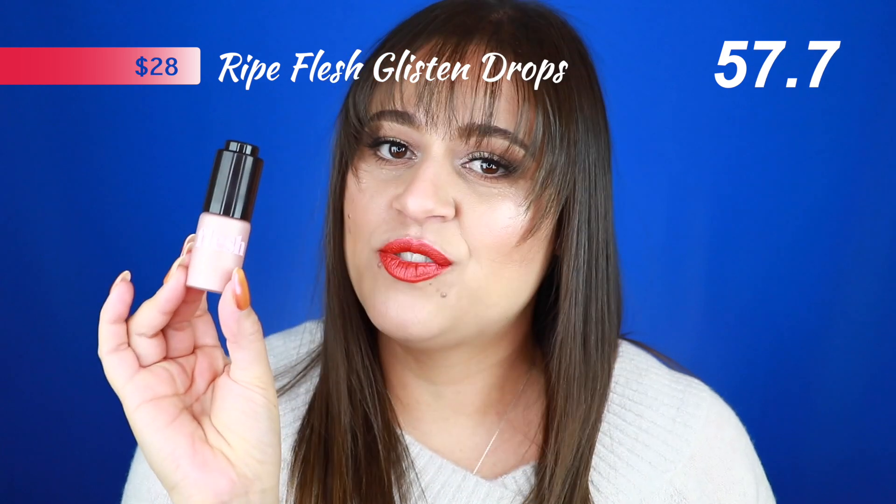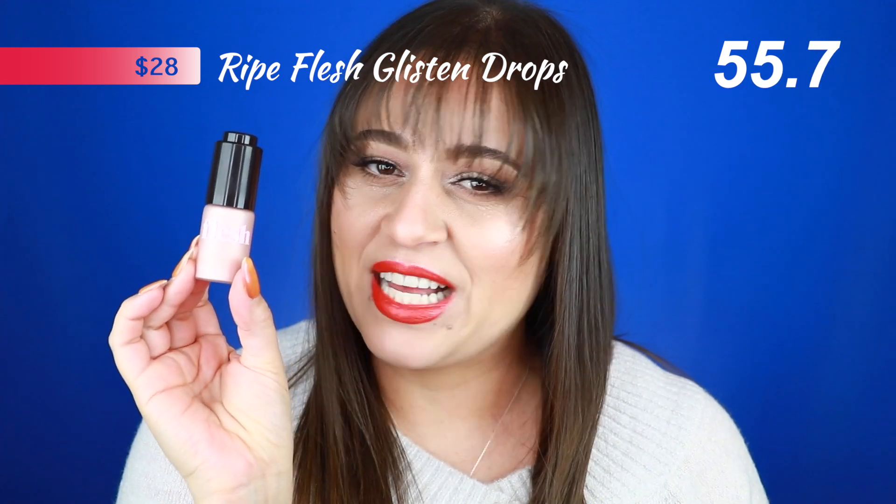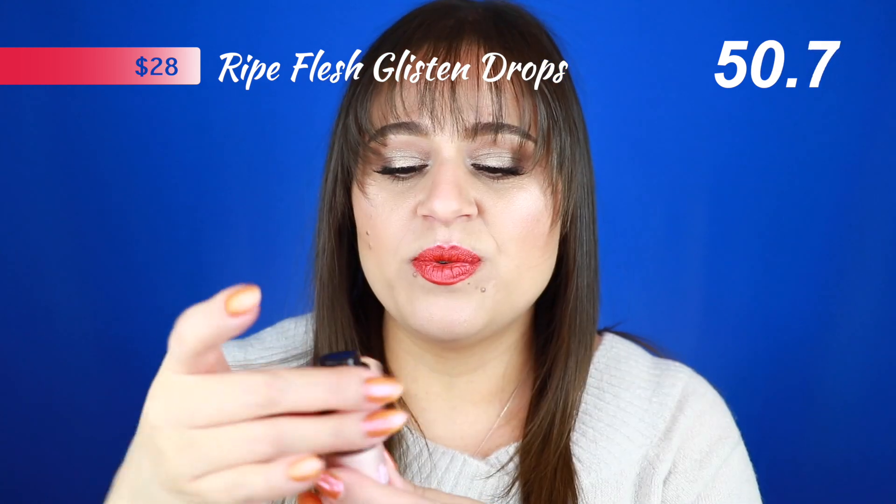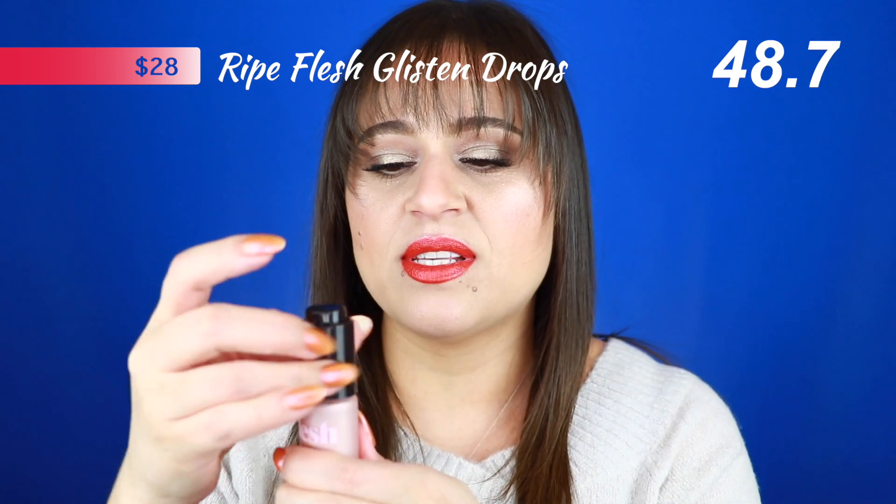Next we have the Ripe Flush Glisten Drops — I'm tempted to remove a flask for its name as well but I love it too much. These come in four different shades and you receive 0.6 ounces of product. You use a dropper bottle — squeeze and drop the product. With just one drop of this liquid illuminator I can do my entire face. This applies beautifully over bare skin, over foundation, over powder. It's a natural glow with absolutely no glitter. It is the highlight I'm wearing today — I have the shades Aura and Whisper.